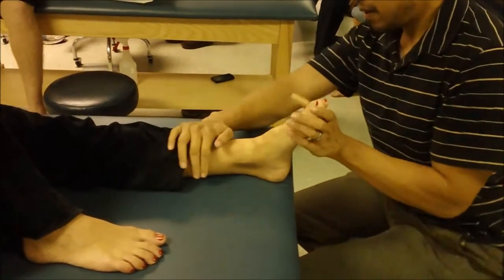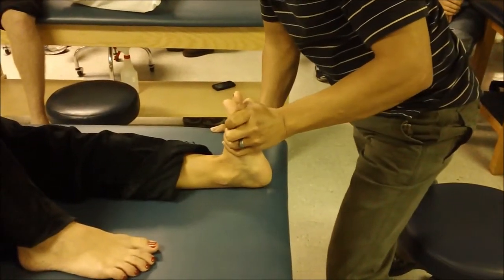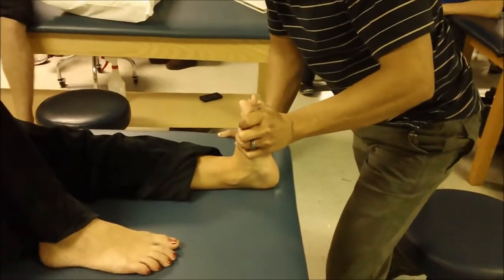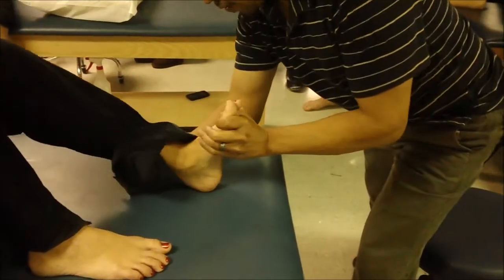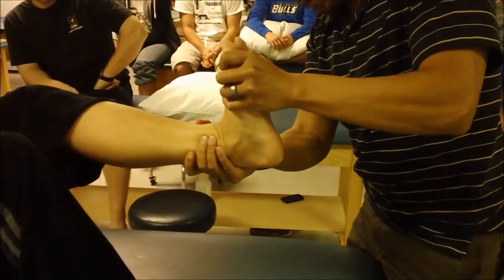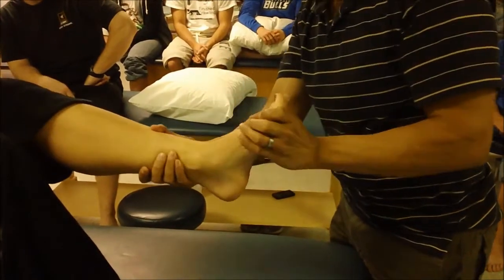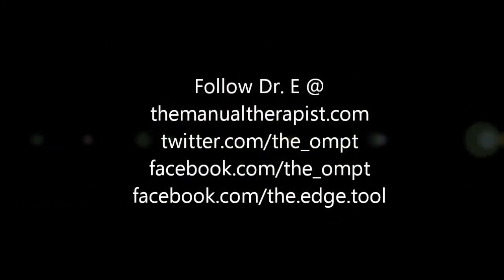You felt it though, right? Yeah. So supinate and re-measure dorsiflexion. I would say there's still a bit of a hard end feel, but it feels like it's a bit looser. Not much actually — it still feels like the end feel is similar when I supinate you. But you see if I let her evert and dorsiflex, the end feel is different.